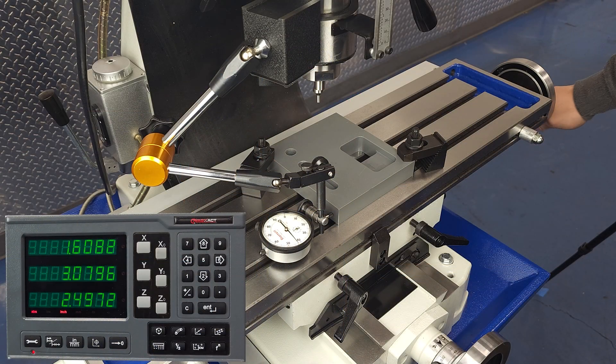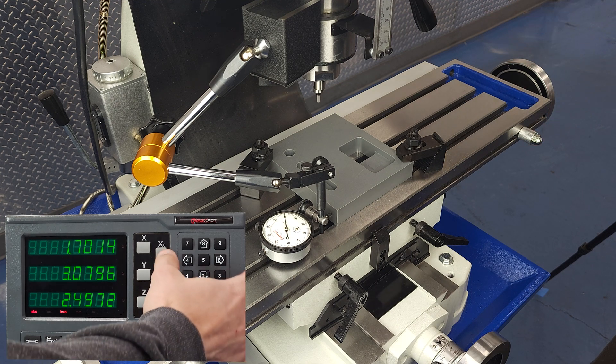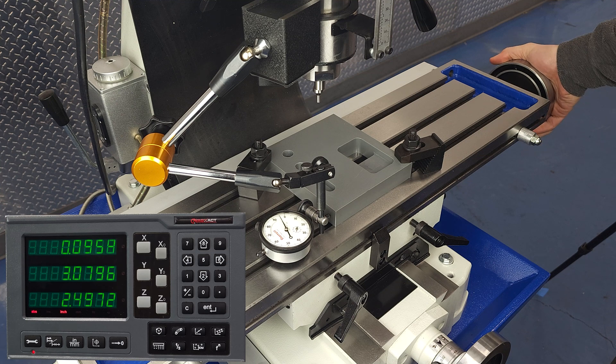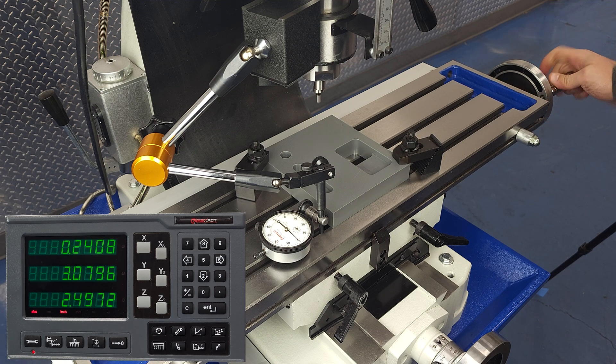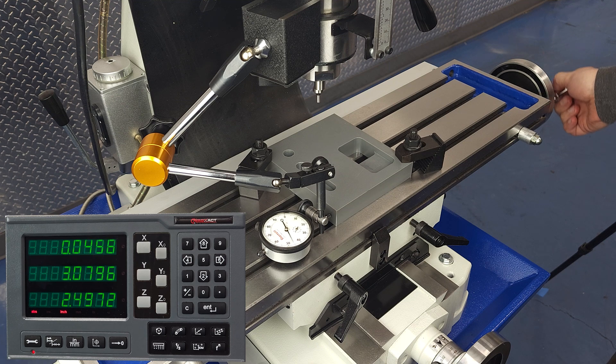The first thing a lot of people want to do is double-check that the scales are reading correctly. If you opt to have us install the DRO, we do this check before the machine leaves our facility, but if you install the DRO yourself, there's always a chance the scale resolution could end up being set incorrectly. You'll just zero out the dial indicator, zero out the DRO, then move some set amount — I like even numbers like a hundred thou or a quarter inch. This is just a sanity check, so close to the reading on the dial indicator is fine, as long as you're not getting a multiple or a fraction of the reading you expect. If that's the case, you can check the manual to see how to adjust scale resolution, or call us and we'll walk you through it.